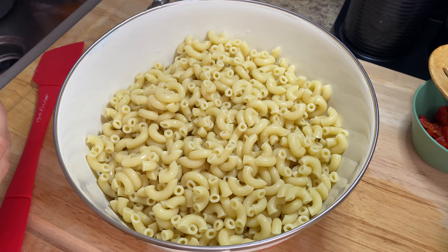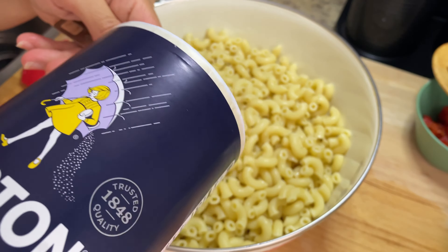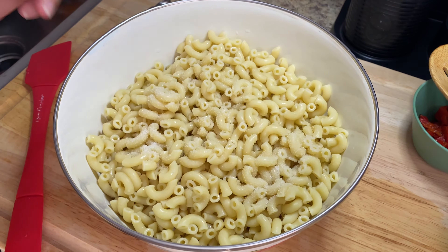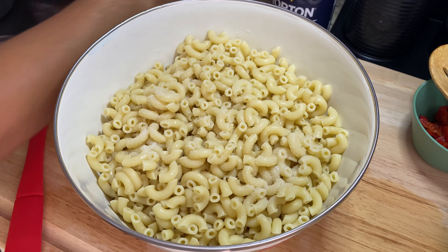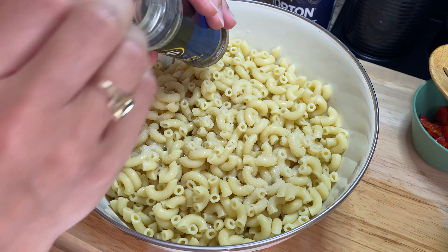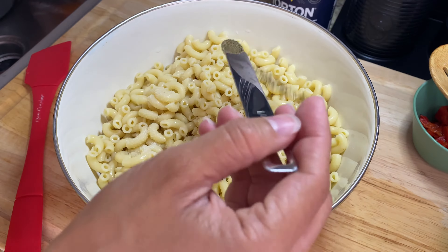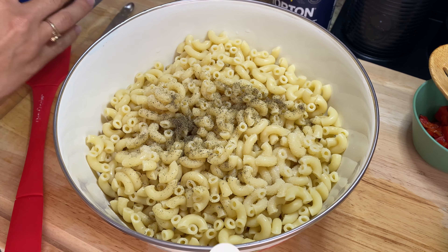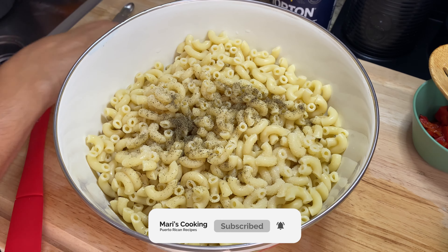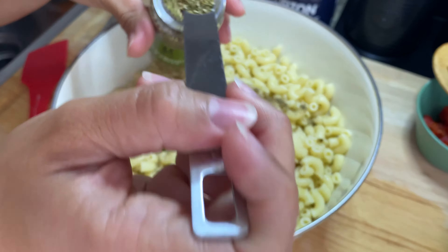Now it's time to create my macaroni salad, starting with the seasonings. I'm adding about one teaspoon of salt, but as always this can be adjusted to your taste. Then about one quarter teaspoon of ground black pepper, and about one teaspoon of oregano leaves.